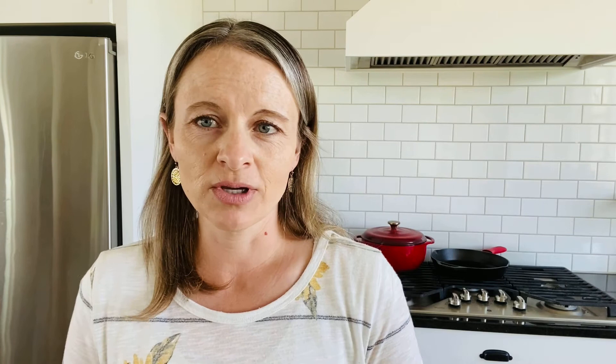If the waffle sticks, there are a few possible causes: you didn't season the pan enough, you need to cook it a little longer, or you forgot to add oil before starting. Cooking on low, I needed the full four minutes on one side before flipping, then almost five minutes on the other side. If you try to take the waffle out too soon, it will stick — so give it the time it needs.